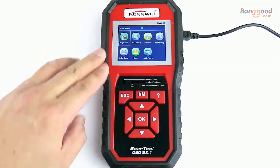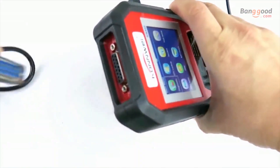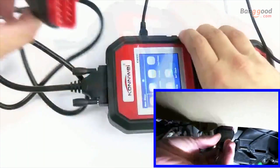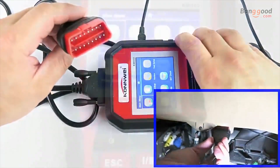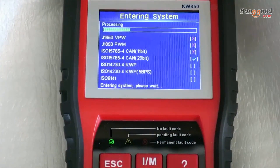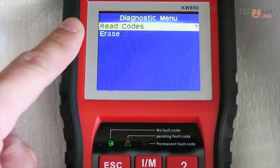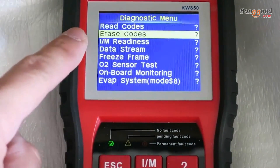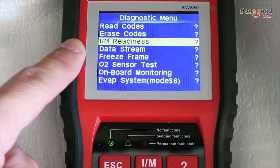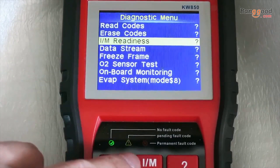The tool is protected by a rubber case. At the top we have a DB15 connector — this is where you connect your data cable. The other end of the cable you plug into your vehicle. On the main screen we have the diagnostic menu. Monitor status will tell you if you have a check engine light on. The diagnostic menu will allow you to read codes, erase codes, and IM readiness. You can also access the IM readiness screen using the quick access IM button.